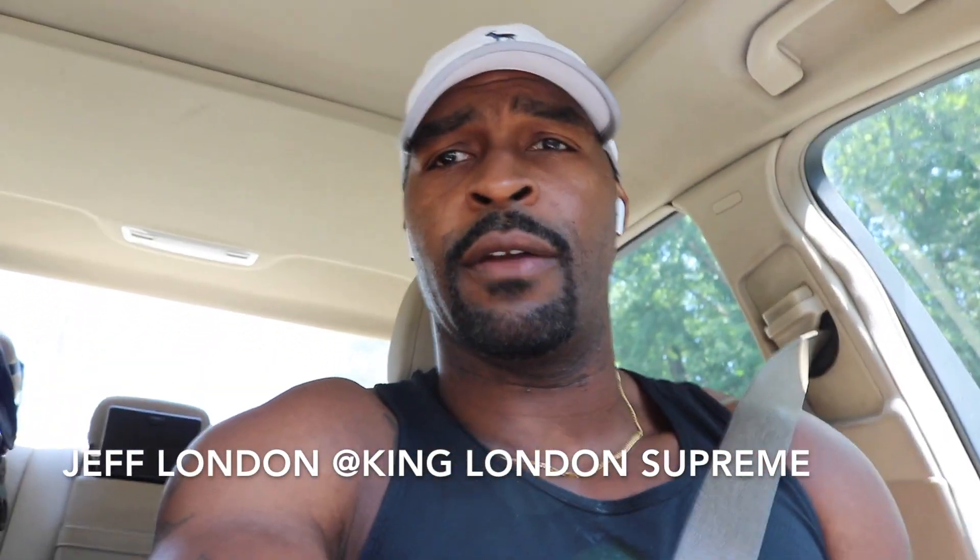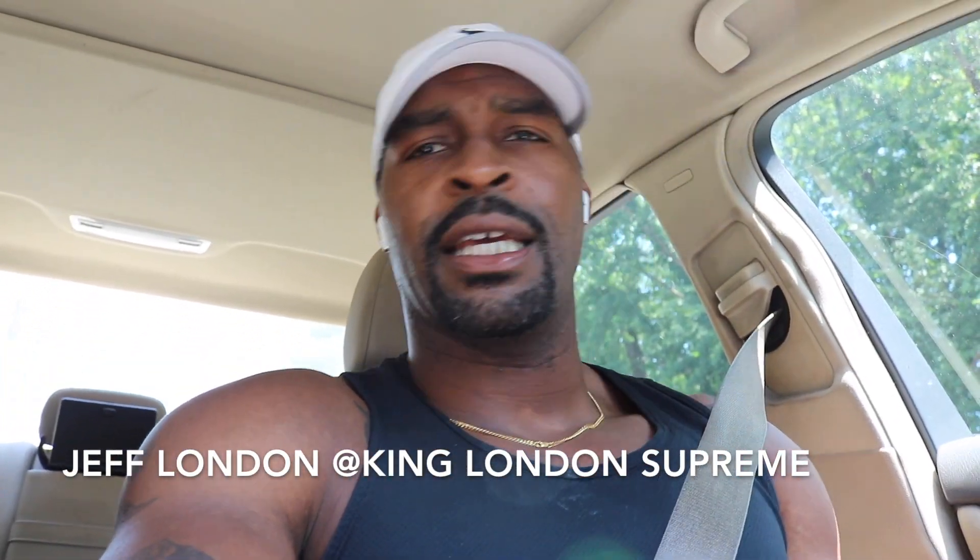Hey, what's good, folks? Jeff London back with another video. Before we jump into the video, folks, do me a favor — hit that like and subscribe button.